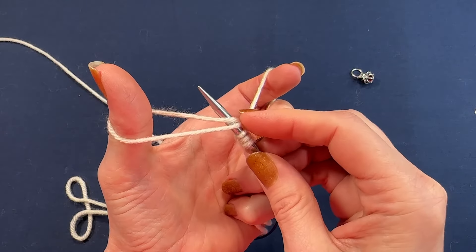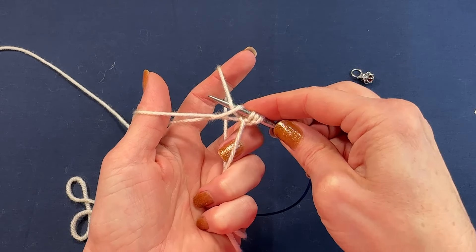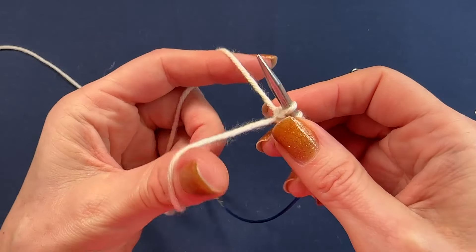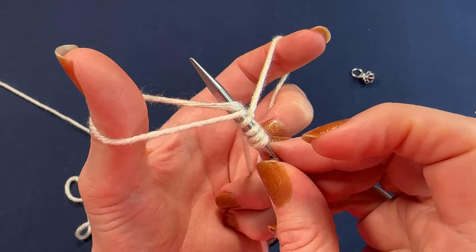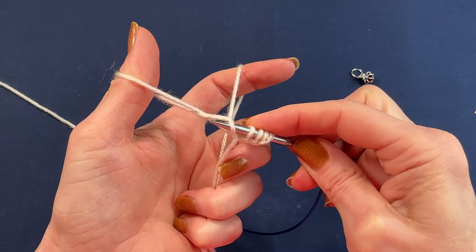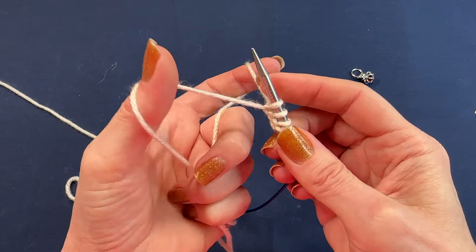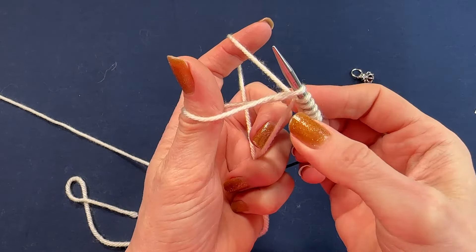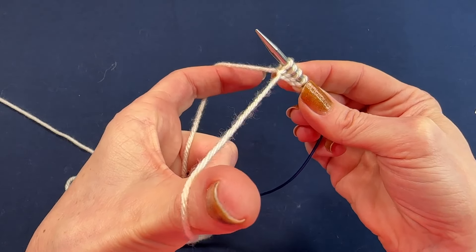Under both strands, take it into the loop through the back, grab the yarn from the index finger and bring it through this loop. Under both strands again, wrap it, bring it into the loop, grab the working yarn and just bring it to the front, release the yarn from the thumb, adjust if you must. Then again: under both strands, bring the needle into the loop, wrap it up, grab the yarn and bring it to the front, release the yarn.